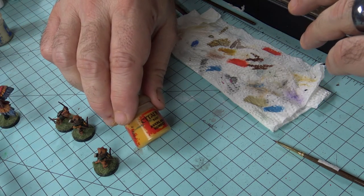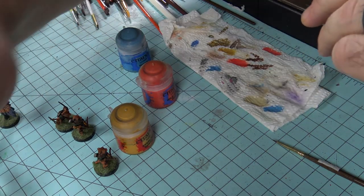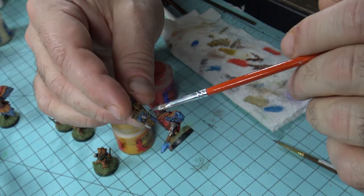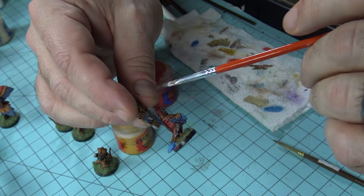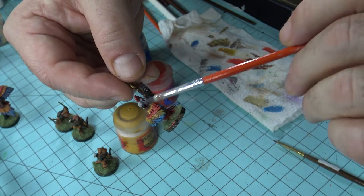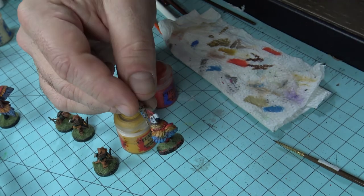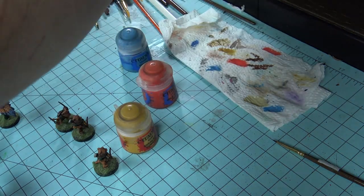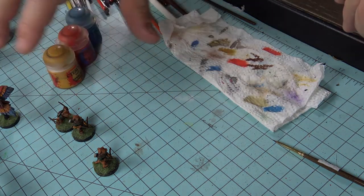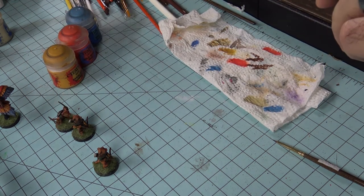Do the same thing with Avalanche Sunset and Wild Rider Red. You can see how we brought all the colors back — we even painted some of the signs. Come back over the feathers with gray to bring everything up. You can see how it all sits up now. Keep doing that for everything else and boom, you're done and ready to get the game to the table.